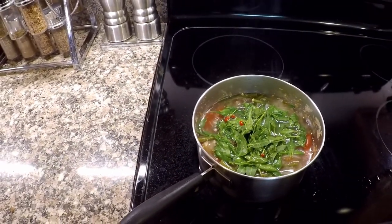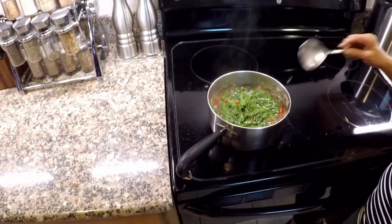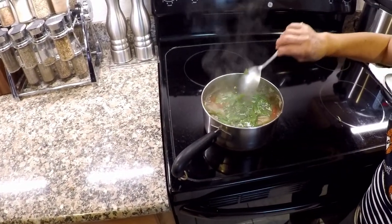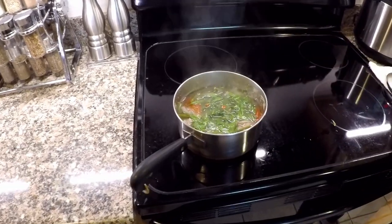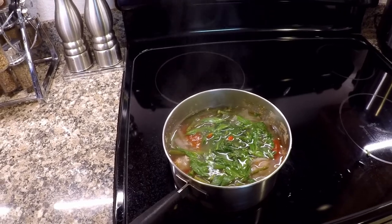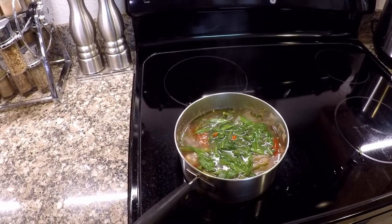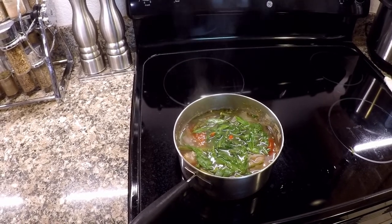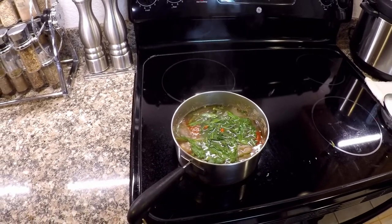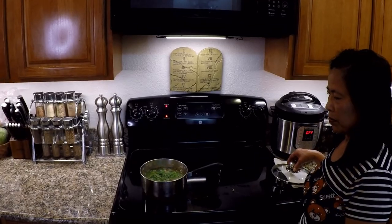So if you all weren't aware, goji berry leaves are edible, commonly cooked into soups and stews. We're not doing a whole recipe video this time, just wanted to show you how we do it around here. But if you are interested in seeing a longer, complete video showing a recipe where we utilize the goji berry leaves, I'll drop a link below to a video that I made just about a week and a half, two weeks ago.